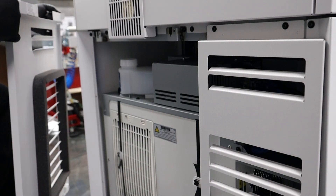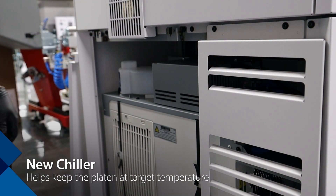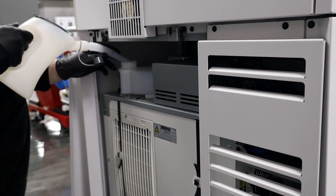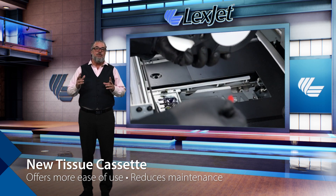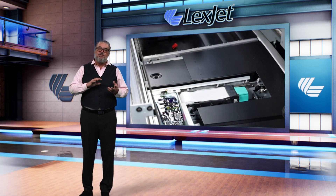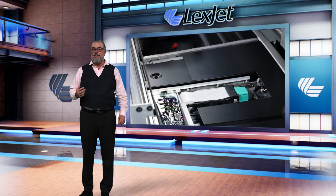Canon has made five meaningful upgrades and advances to the printer. The print heads I already mentioned. There is also a new chiller, which helps keep the platen dialed in at target temperatures — the new chiller is more modular and easier to work with. There is also a new tissue cassette that offers more ease of use and reduces operator maintenance, offsetting its cost with ink savings. It is a net financial plus for the user with less to fuss about.